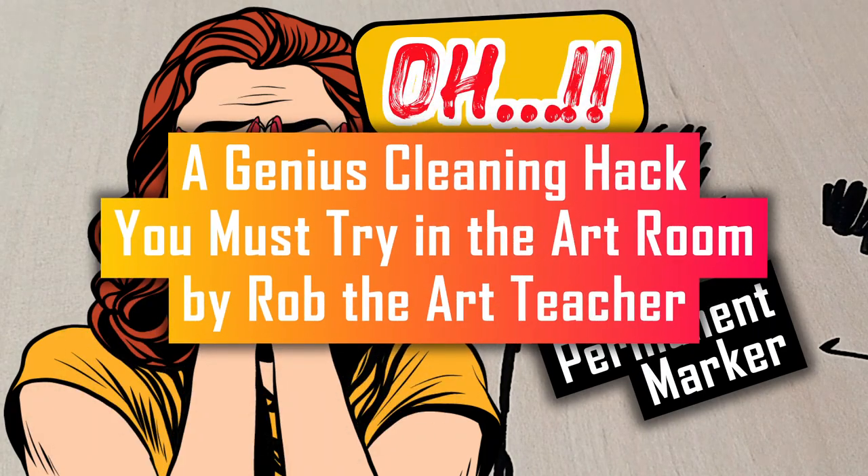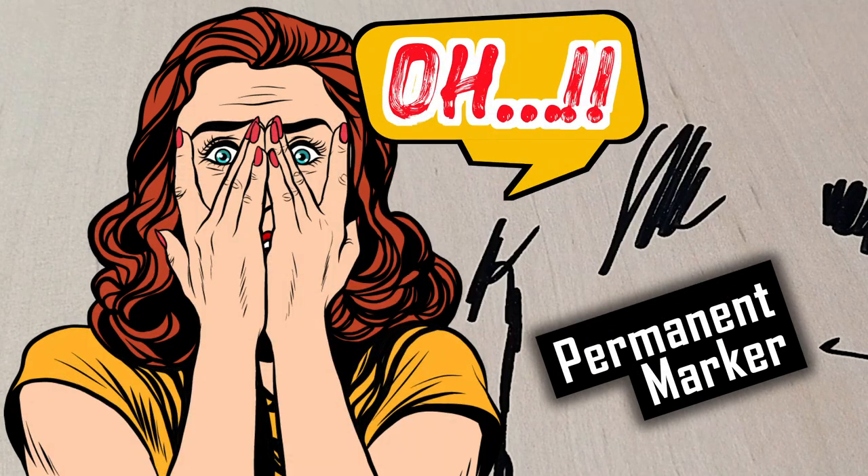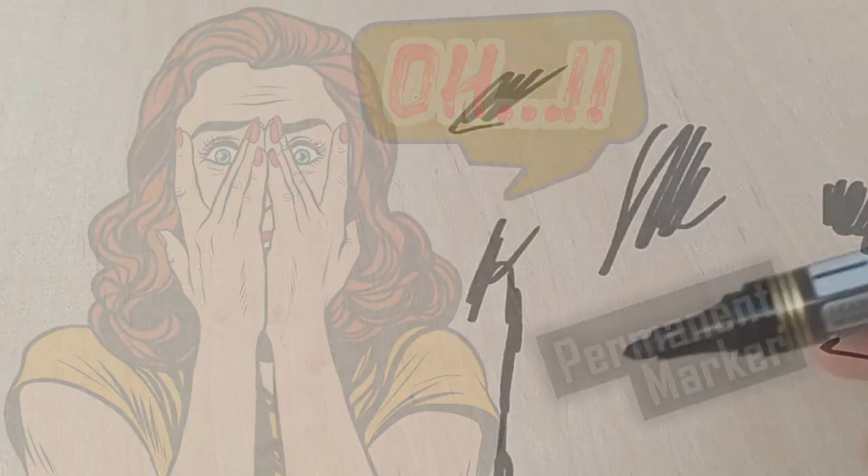Here is a genius cleaning hack that you must try in the art room. In fact, this is so cool that my students want to clean their tables at the end of the lesson.